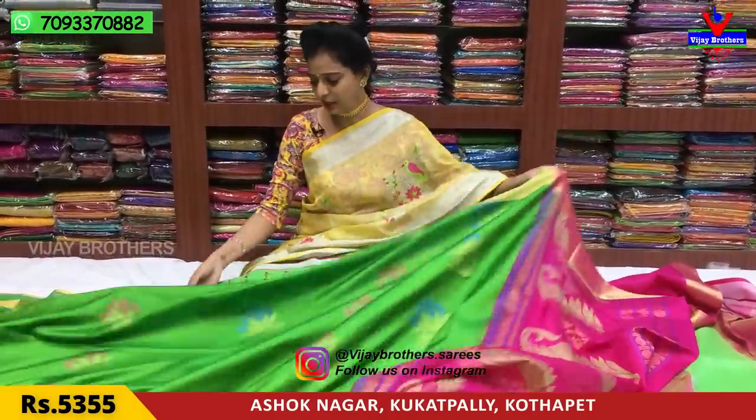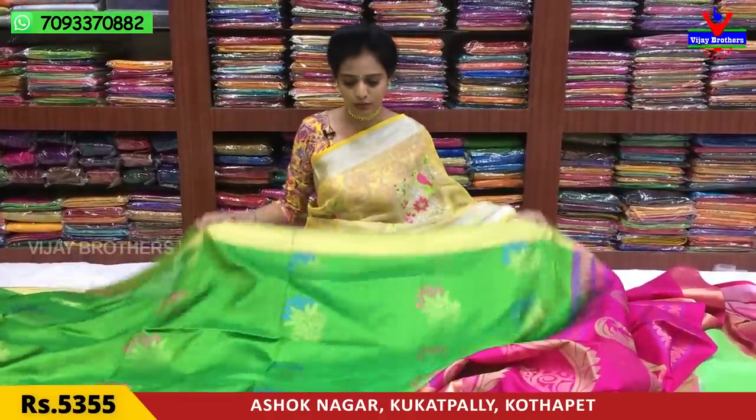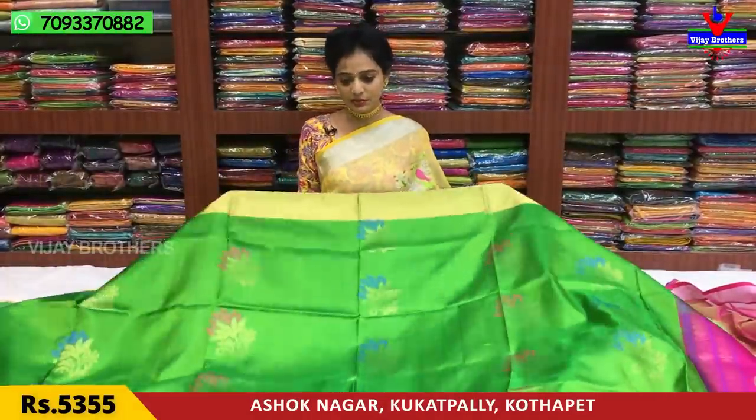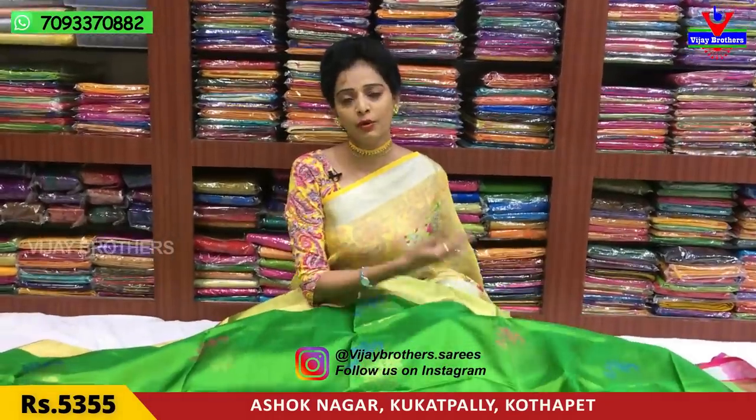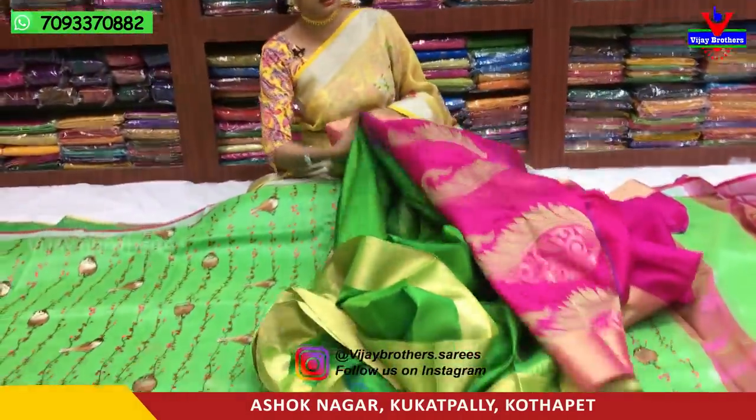I also have a color choice and I have mentioned the rates at wholesale rates. We have full stock available. One shop is at Kukatpalli, Chikkatpalli, and Ashoknagar Crossroads — we have a shop there. If you are confused about the address, you can call us — our number is on screen. Next, I will show you more.